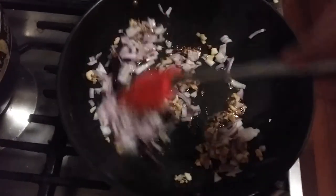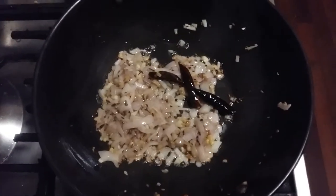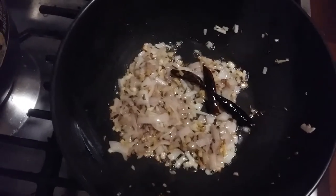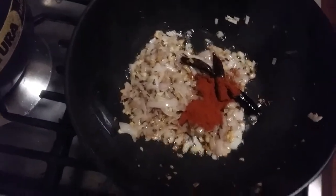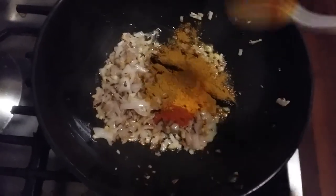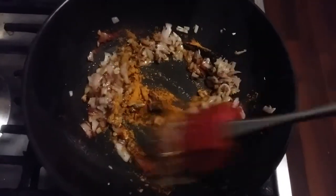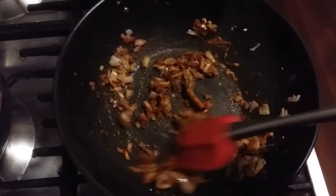We'll sauté the onions till they are translucent. Now you can see our onions have become translucent, so we'll add the seasoning. First, half a teaspoon of red chilli powder, half a teaspoon of turmeric powder, and more than half a teaspoon of curry powder or garam masala. We'll mix it. We'll add amchur powder later once the pumpkin is cooked, because if we add it before, the pumpkin will not cook properly.